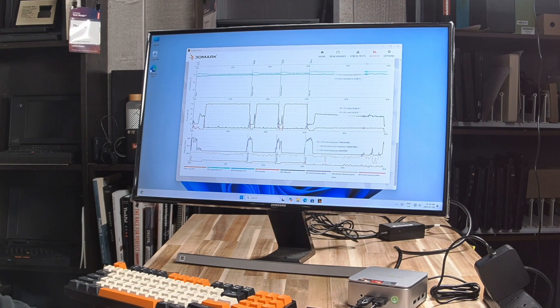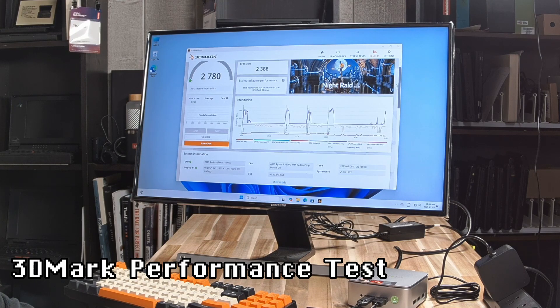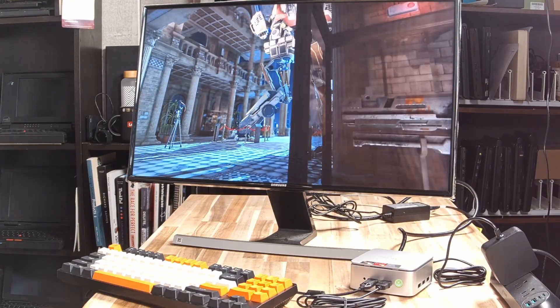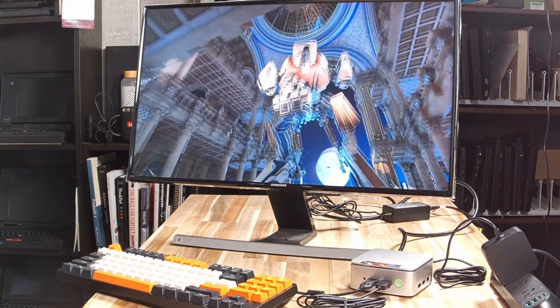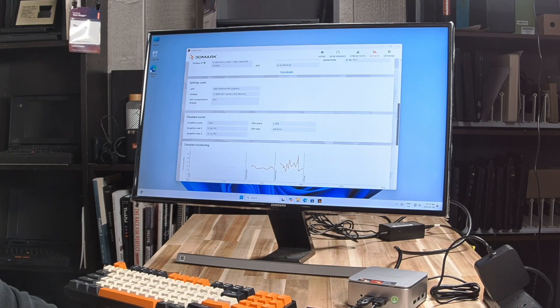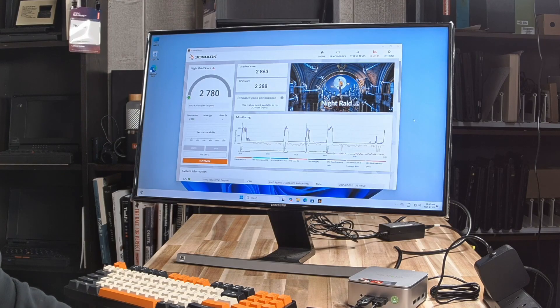I would refer to that boot time as acceptable. Running 3DMark Night Raid version 1.1, the best we achieved was about 12 to 15 fps — definitely not gaming quality on modern titles. The CPU maintained its temperature around 60 degrees Celsius and at some points clocked up to around 3.2GHz, but very often was hanging around 1.3 or 1.4GHz. This is best left to simple, non-demanding tasks.